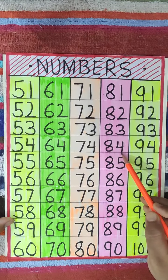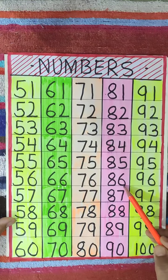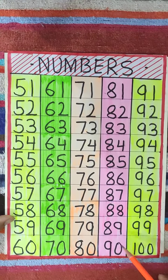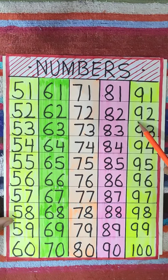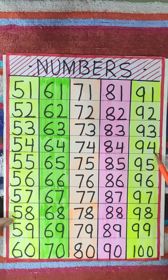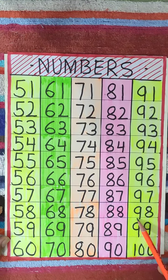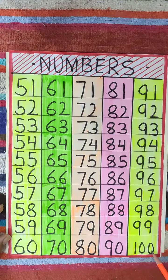83, 84, 85, 86, 87, 88, 89, 90, 91, 92, 93, 94, 95, 96, 97, 98, 99, 100.